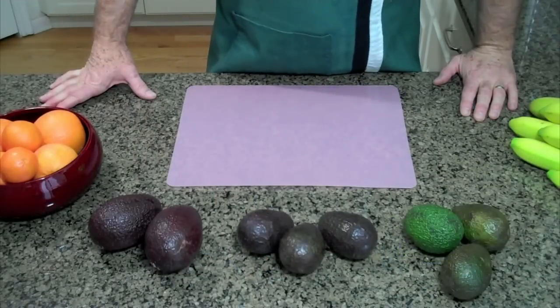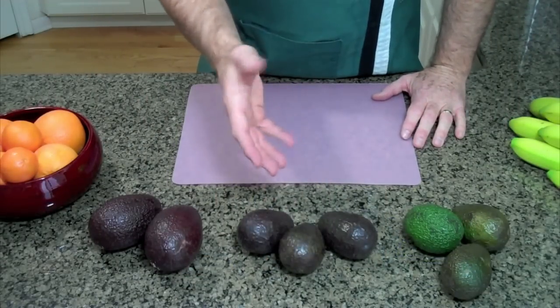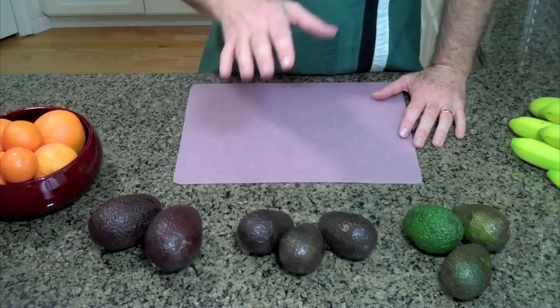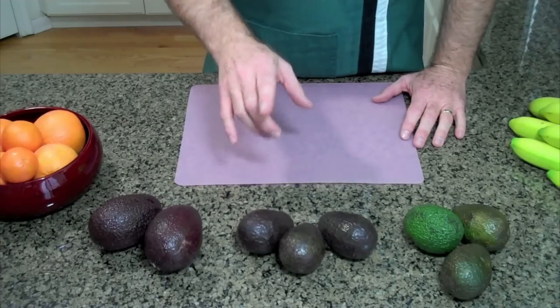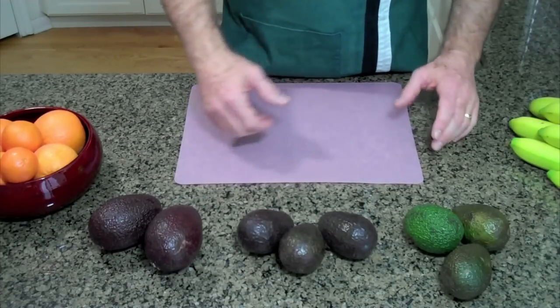Now when we talk about avocados, there are several hundred varieties of avocados, but the only one that really matters to most folks is the Haas variety — H-A-S-S — Haas variety.